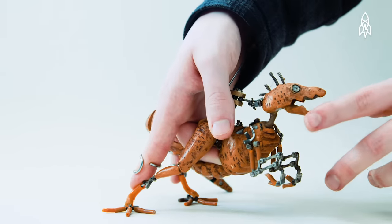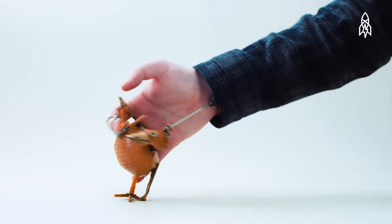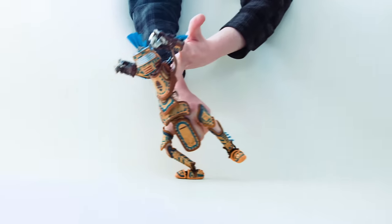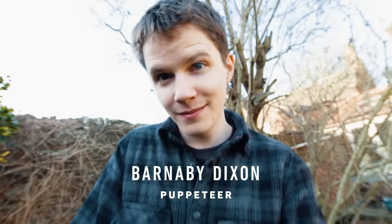Your hands are really dexterous things. We use them every day for all sorts of tasks. To make the best use we possibly can of that is to build a puppet around the hands, so knuckles become knees or elbows. At the end of the day, it's all the illusion of movement. My name's Barnaby Dixon. I'm a puppeteer.